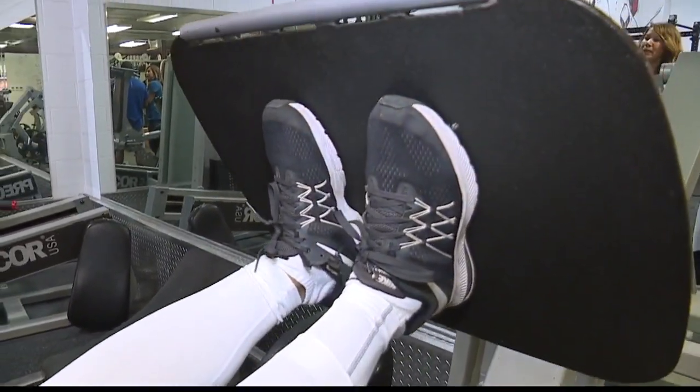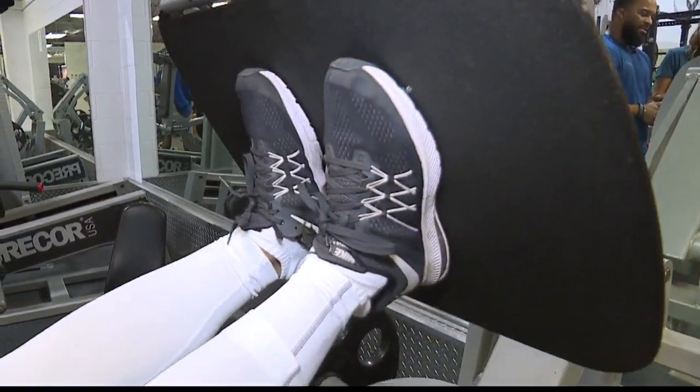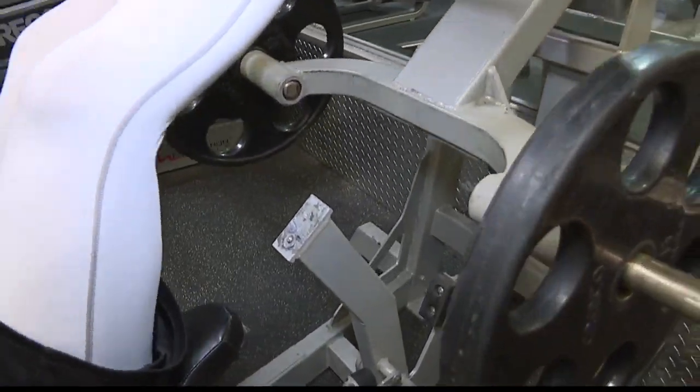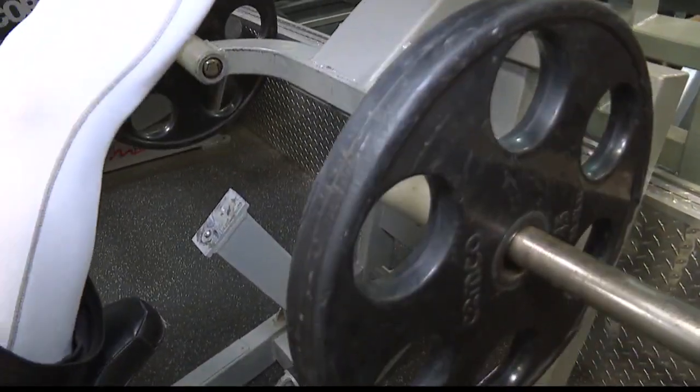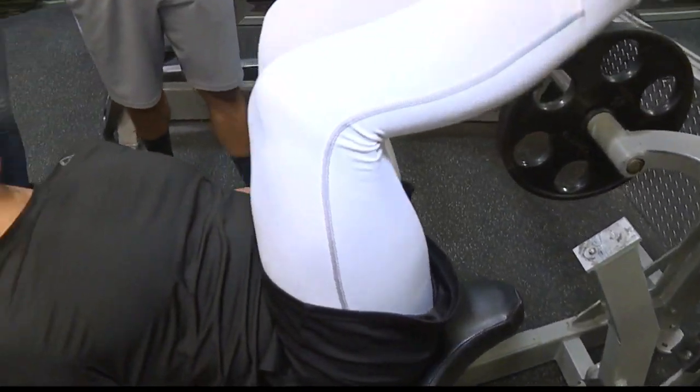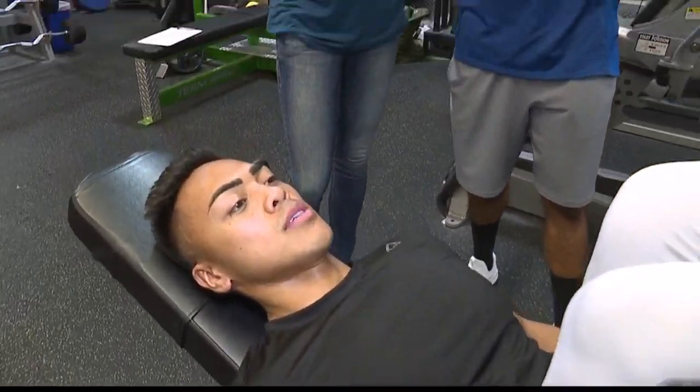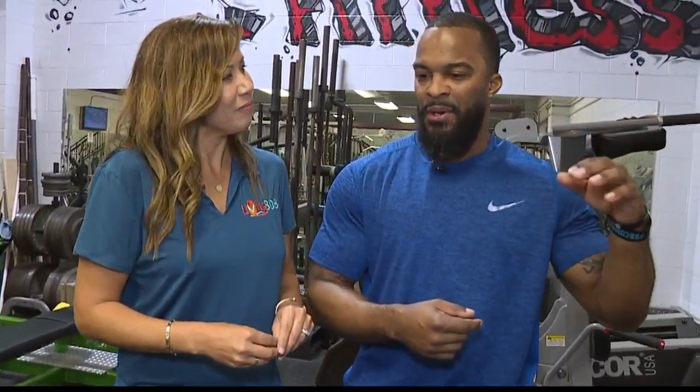How much running do you think he actually should be getting in as we get closer to the marathon? At some point, he's going to have to be over 20 miles a week. Right now, I have it broken down three days during the week, three to five miles per day. But week by week, we need to bump those numbers up, even by like one mile — just gradually build up so that we can increase his mileage.